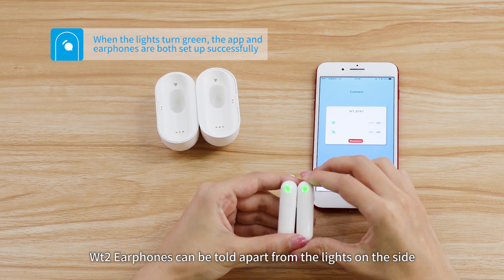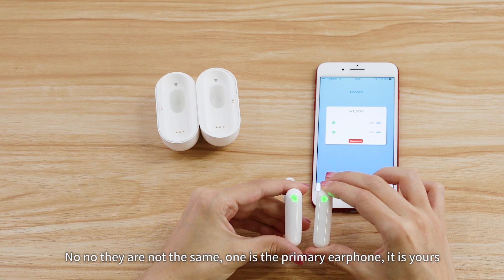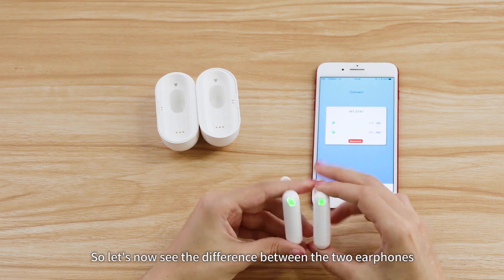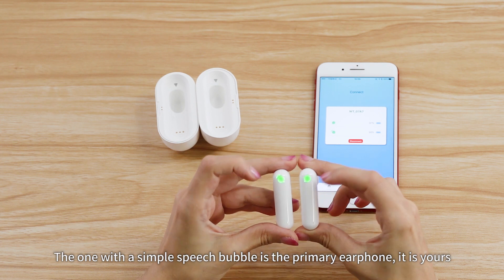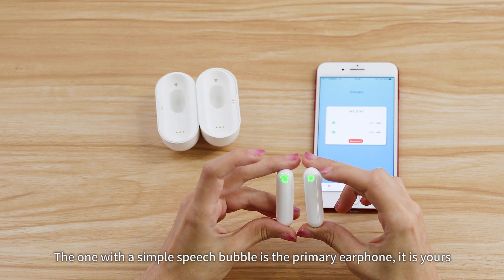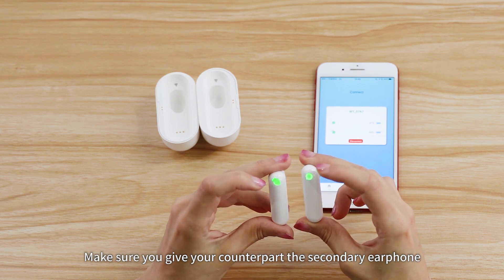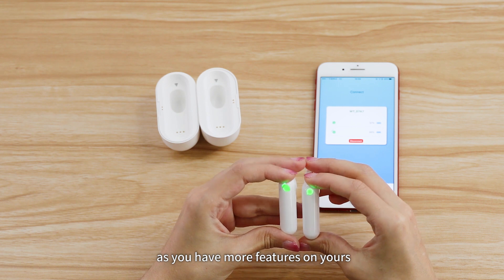The WT2 earphones can be told apart by the lights on the side — they are not the same. One is the primary earphone, which is yours. The one with a simple speech bubble is the primary earphone. The other one, with a small shape above the speech bubble, is the secondary earphone. Make sure you give your counterpart the secondary earphone, as you have more features on yours.